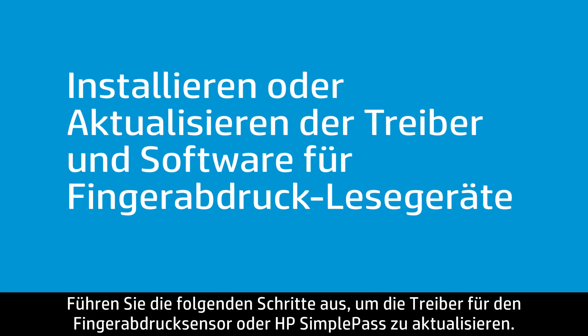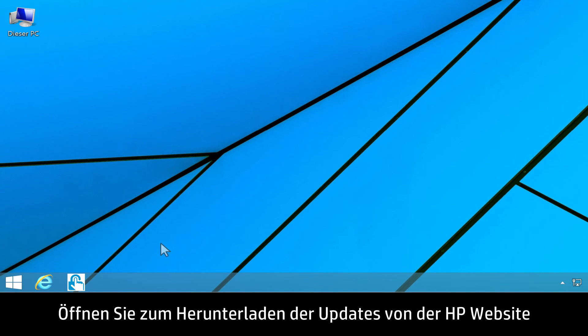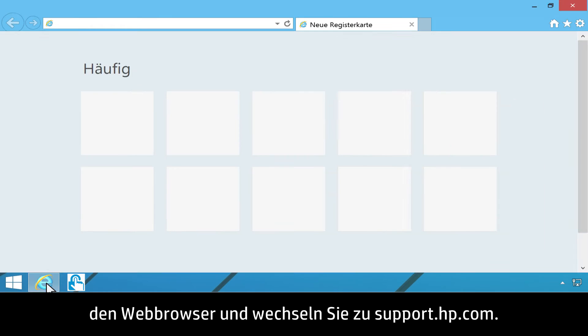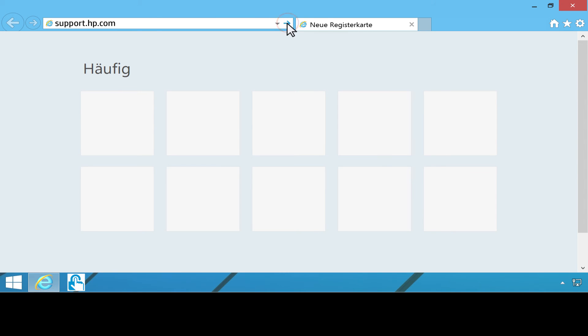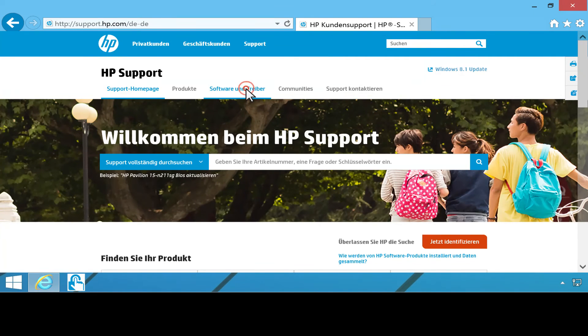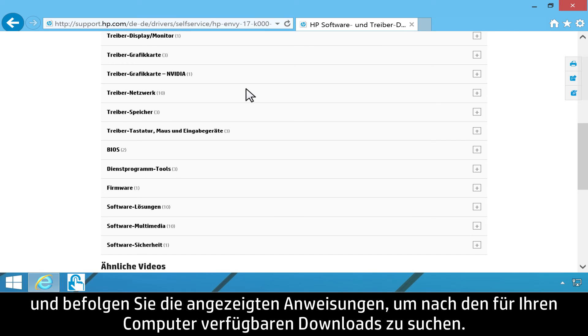Follow these steps to install or update the fingerprint sensor drivers for HP SimplePass. To download updates from HP's website, open your web browser and go to support.hp.com. Click Software and Drivers, then follow the on-screen instructions to find the available downloads for your computer.